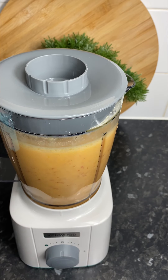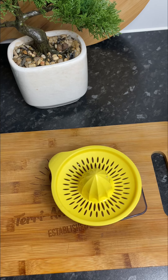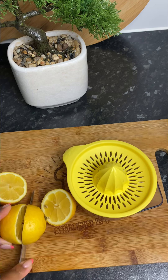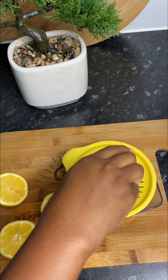Once it's all blended, it should look something like this. I'm going to go ahead and set it to one side while we squeeze some lemons. You can use lemons or you can use limes — very easy to do. Some people have those fancy lemon squeezer things, but I'm using the old-fashioned method.